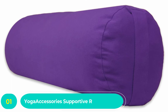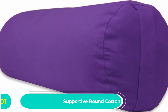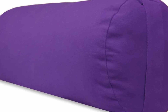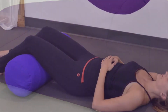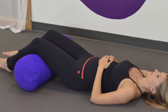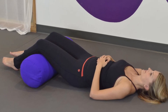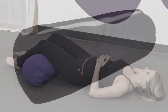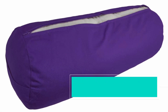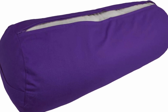Number one: Yoga Accessories Supportive Round Cotton Yoga Bolster. To practice yoga with clarity of mind, you need the right gear. If you're always worrying about your equipment, you won't be able to relax — a prerequisite for effective yoga. Thankfully, the Yoga Accessories Supportive Round Cotton Yoga Bolster takes away that worry, carrying out its purpose with impressive efficiency. Made with cotton both inside and outside, it puts you in the most comfortable state.